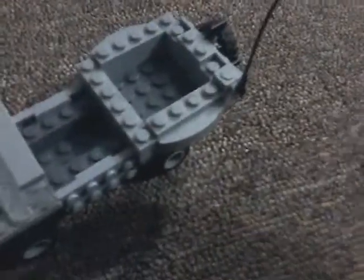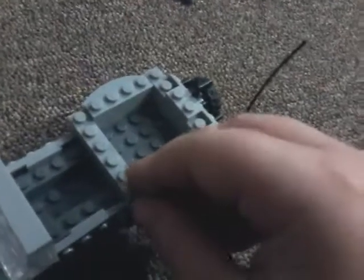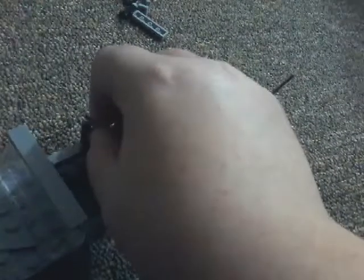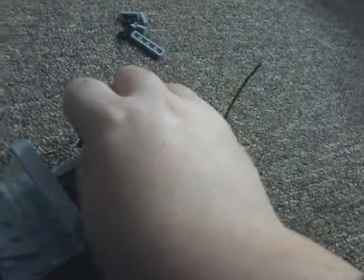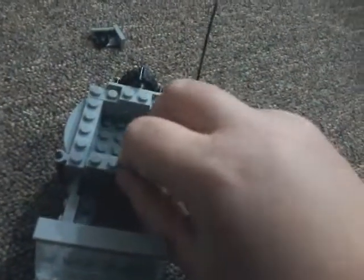So going back to the back: take a piece like that, put a gun on it — doesn't even have to be a gun, it could be anything — and put it on the edge like that. Put it there, then put another one there, and then put this right here, then put your gun back on.